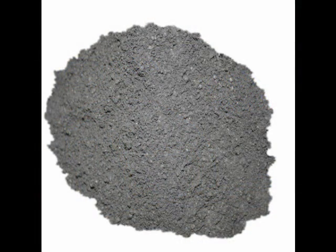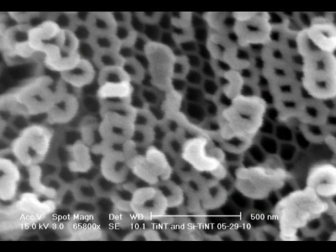A typical anode material in a lithium-ion battery is made from graphite. My summer research involved exploring a new type of anode material made from titanium nanotubes deposited with silicon.